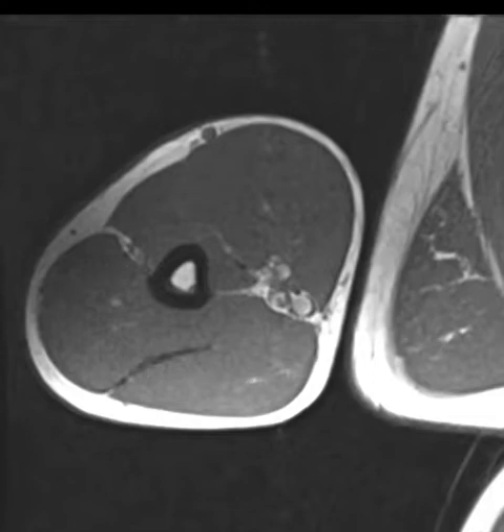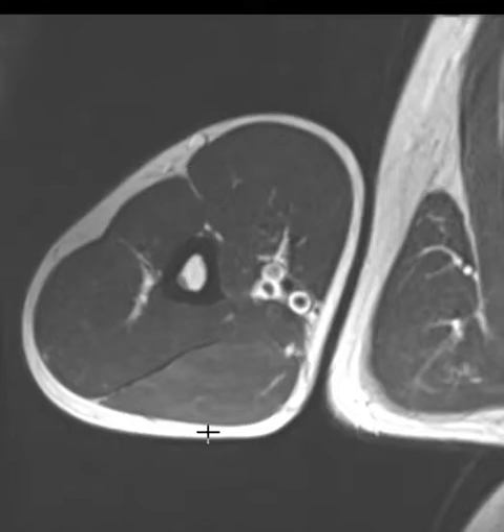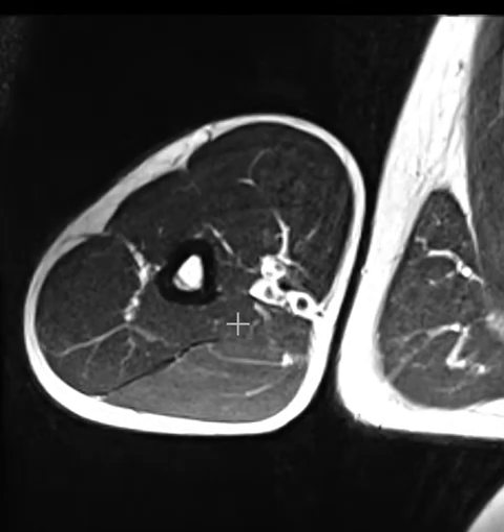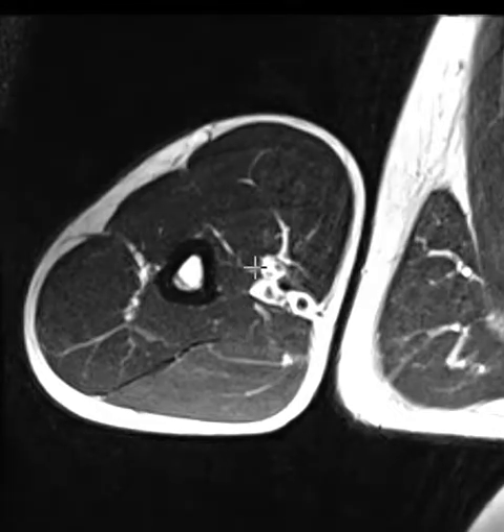If we put up a T2-weighted view, things look really similar — bright subcutaneous fat, bright fatty marrow, dark cortex. These are the neurovascular structures. On T2, fluid would now show up as bright in the muscle. But I don't see any obvious fluid collection in the muscle. As we go through the slices, things are pretty good, except when we window this we can start to see the contrast a bit more clearly.